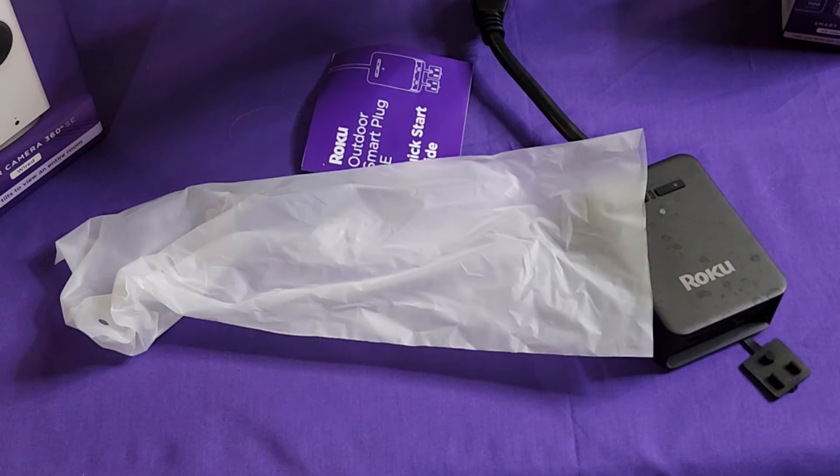Here's the device. I took off one of the flap covers because it was in the way, but it comes with covers for the plugs you're not using. The sockets are numbered one and two. Here's the sensor for dusk to dawn, and here's the indicator light and on/off switch for each plug. Very simple device.